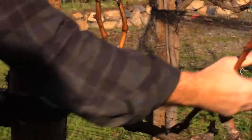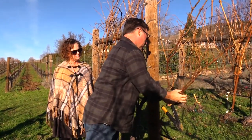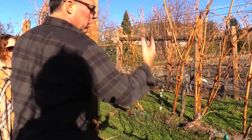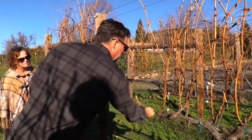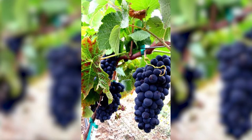You want to cut at a little bit of an angle to make sure we don't have water sitting on the cut or the open wound. These two little buds that I left here will push two shoots. They grow rapidly through the month of May. The fruit hangs in here — this is called a fruiting wire — so your fruit zones in here and it makes it very uniform.